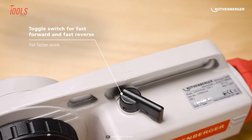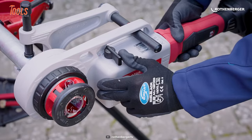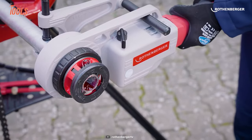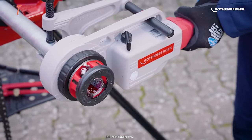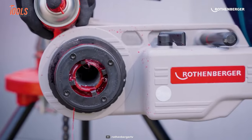There's a toggle switch that maintains fast forward and reverse operation, making it more reliable for commercial projects. And the ergonomically positioned handle enables ease of carrying around the worksite.